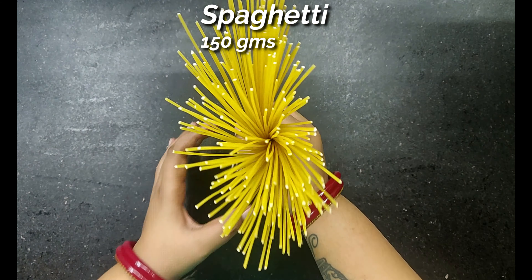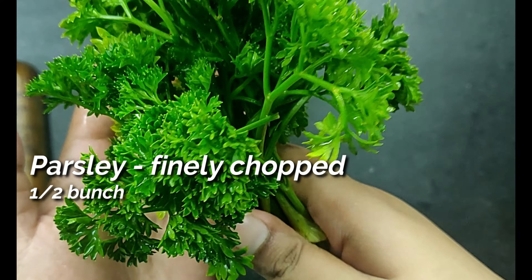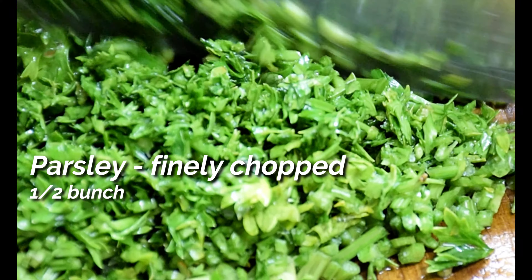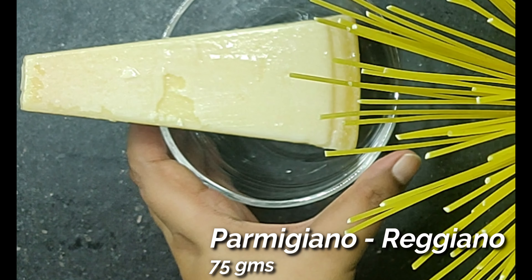We are gonna start with slicing about half a cup or 25 to 30 cloves of garlic. We are not mincing or chopping the garlic but simply slicing it very thinly. We will also finely chop half a bunch of fresh parsley. You cannot use coriander or any other herbs here.